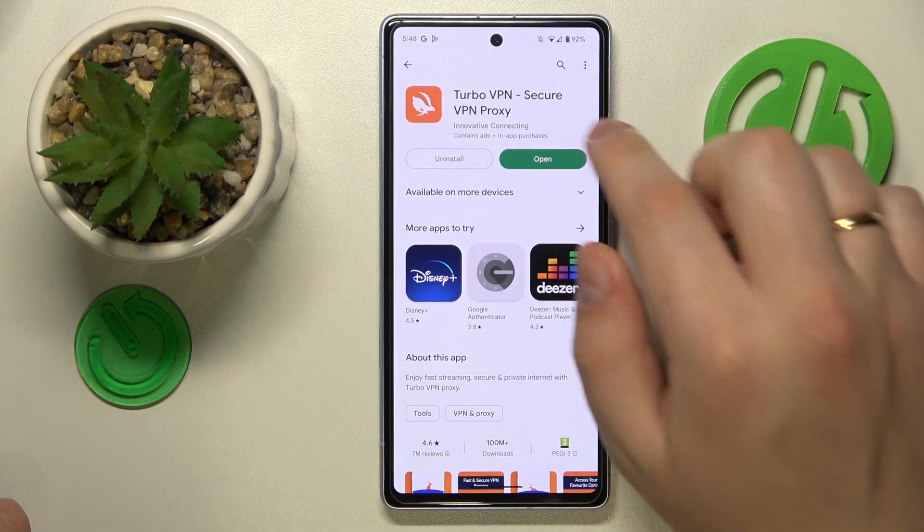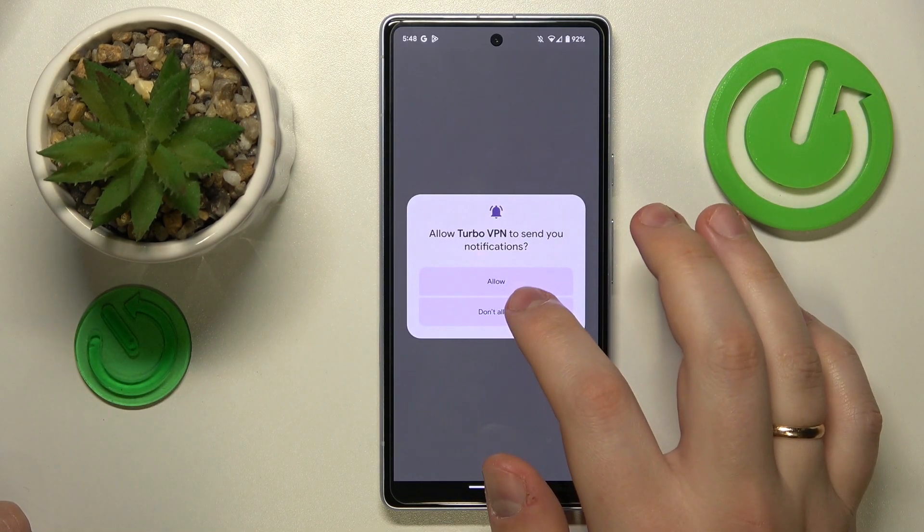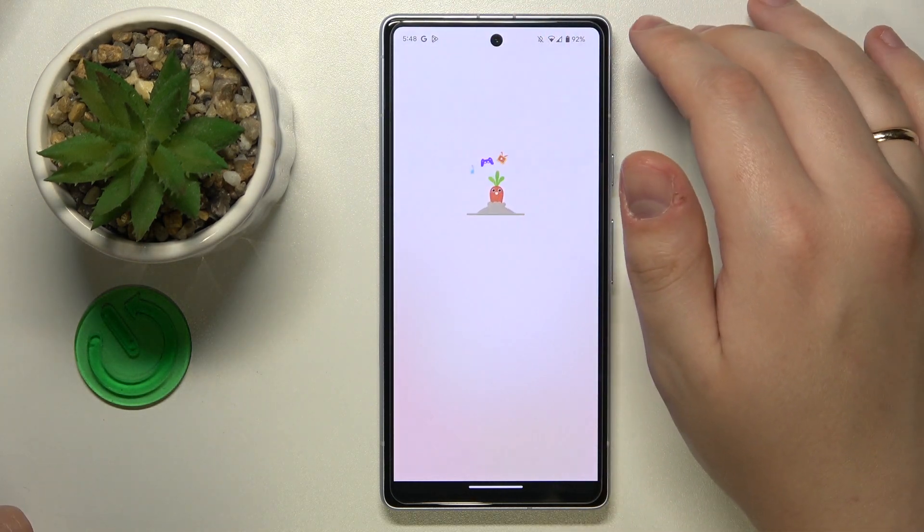Once the app is ready, you will need to go ahead and launch it. In here, tap the green continue button, then skip the screen that follows.